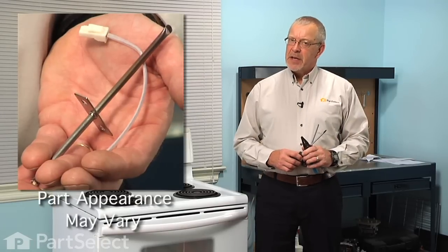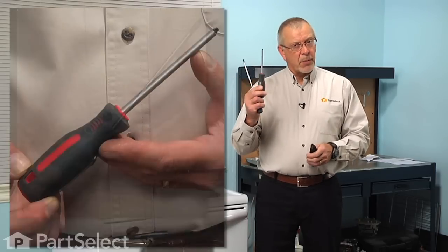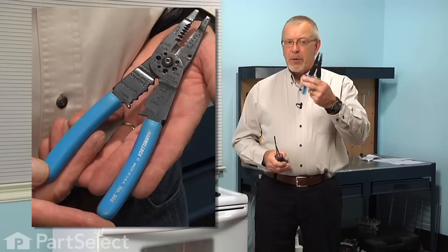Hi, it's Steve from PartSelect. Today we are going to show you how to change the oven temp sensor on your range. It's a really easy job. All we are going to need is a number two Phillips or a number two square head screwdriver, and maybe a pair of wire strippers and crimpers. Let me show you how we do it.